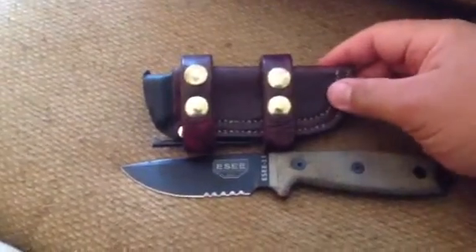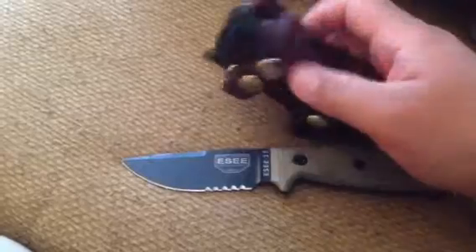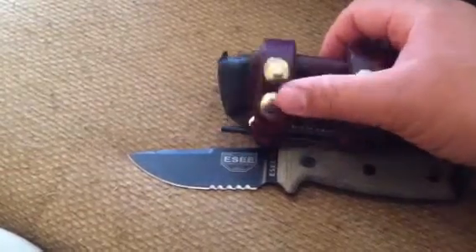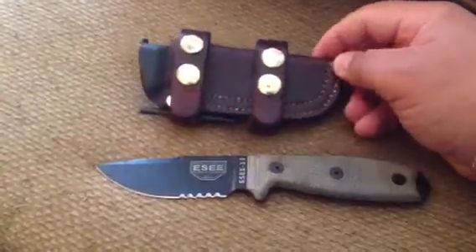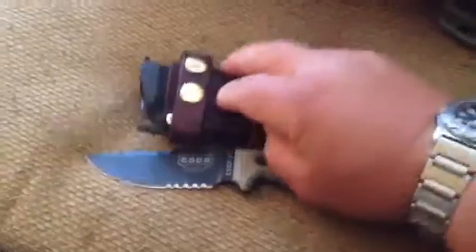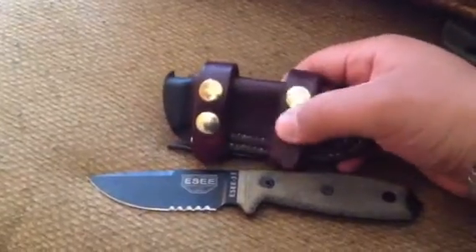Now I want to take a second to talk about the sheath. This is a NIX leather custom sheath — N-I-X leather. It's a pretty interesting design. It has a kydex liner, though not a full liner — it only goes down to about where the first set of straps are. But because of that, you just have awesome blade retention in the sheath — it's just phenomenal. It's also a very modular sheath. You have these straps here with snaps that wrap around, so you can unsnap it and carry it horizontal on your belt or strap it to your pack.